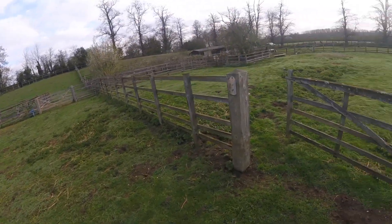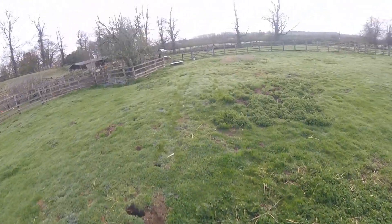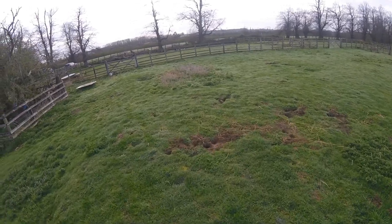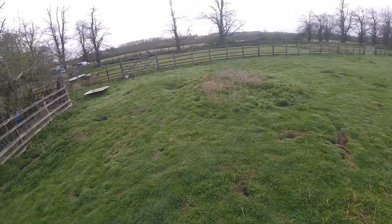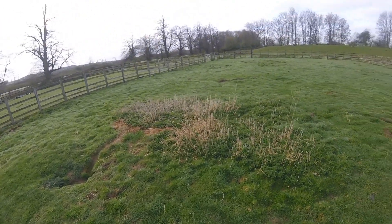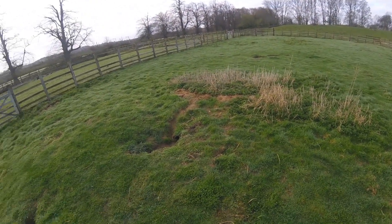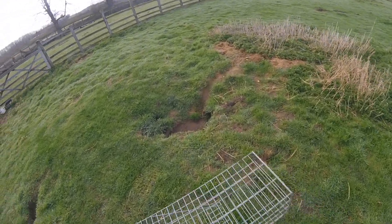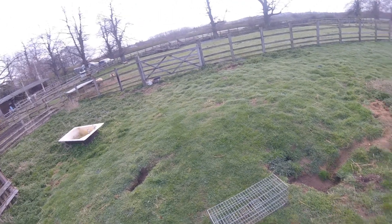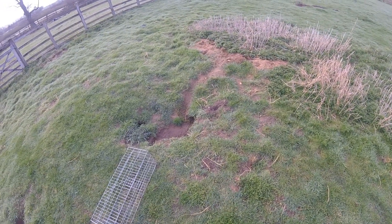Just a quick video. I'm going to show you how I set one of my rabbit cage traps. The landowner said there's some rabbits causing problems in this paddock, and he said a lot of them are in this little warren here, so what I'm going to do is just place it in front of this warren here.